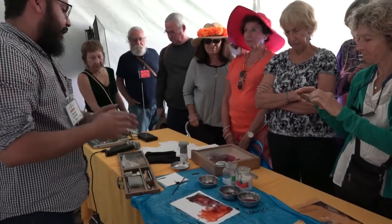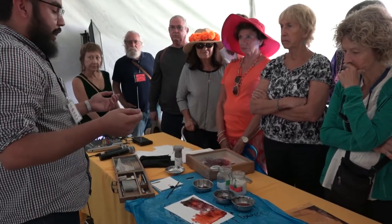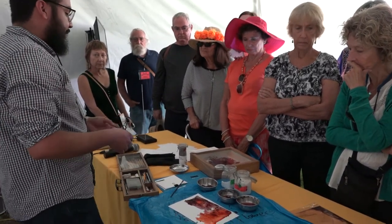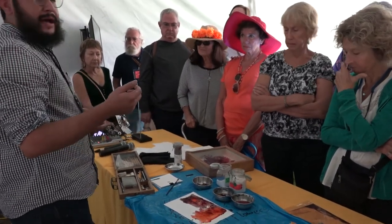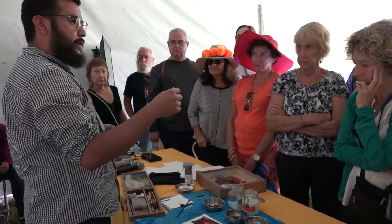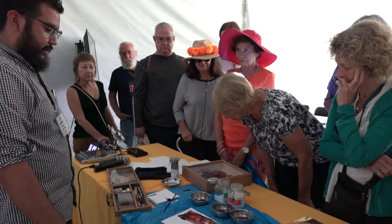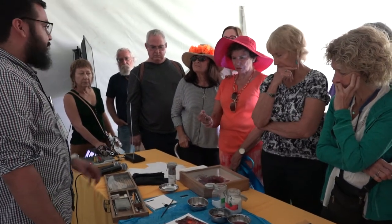In the last step I put on some kind of lacquer — dammar varnish — to fix it. And it works. After you make it, you need to spray it to protect it.